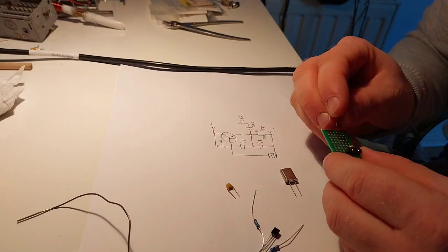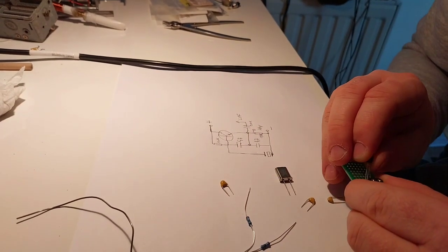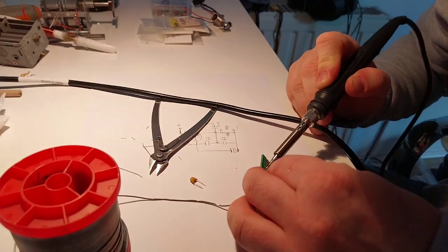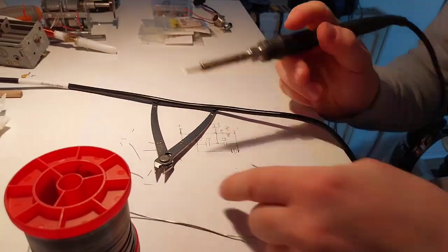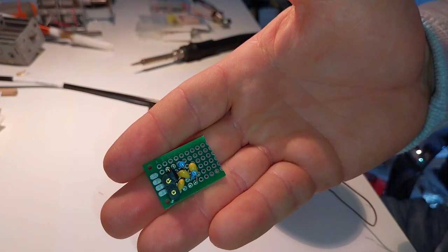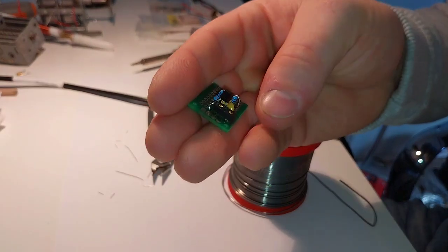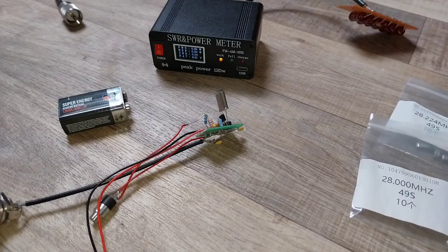Let's go and build this rig. I will connect the battery clip for the nine volt battery, and then I will add the PL socket. After that we can check the power. Okay, let's go.